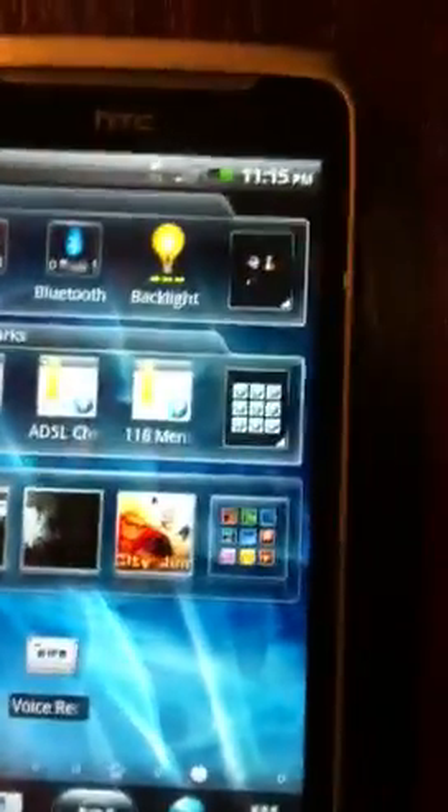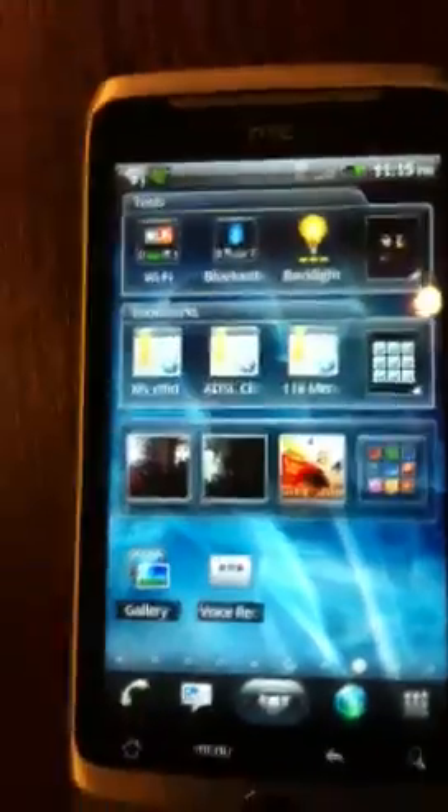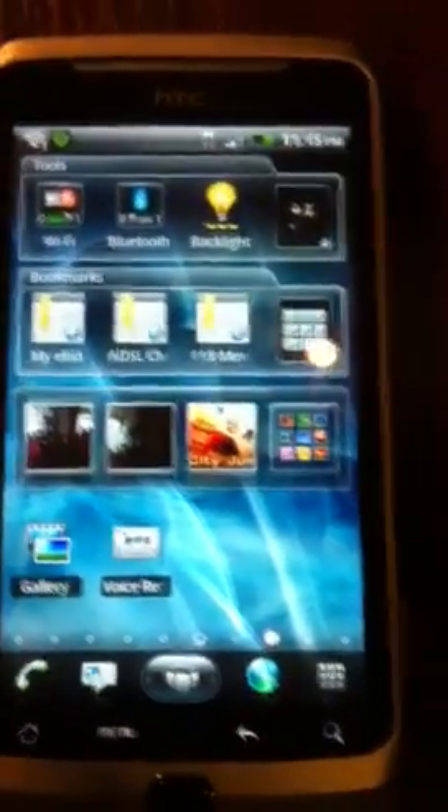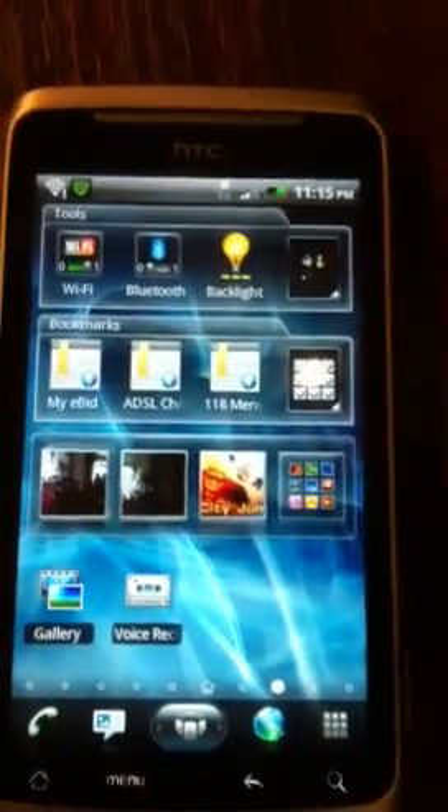Hey, what's going on guys? This is Flame Revenge and today I'll be doing a review of the new app on Android. It's called the SPP Shell 3D. I'm just going to show you how it works. I'm using the Android phone HTC Desire Z to demo it.